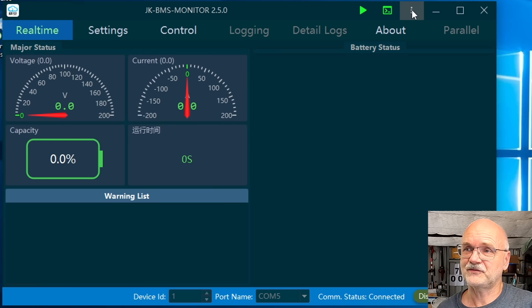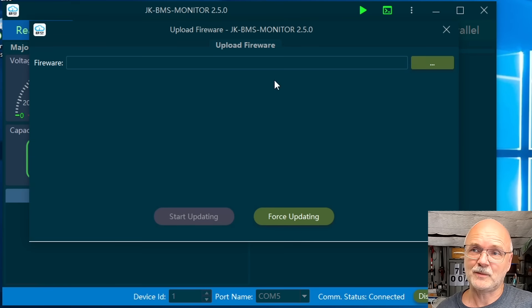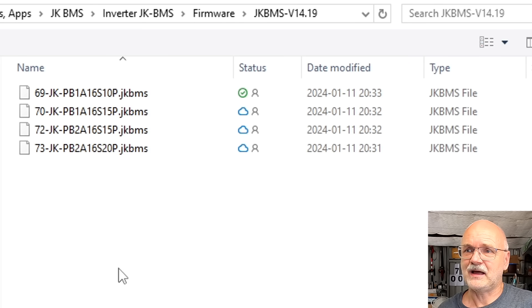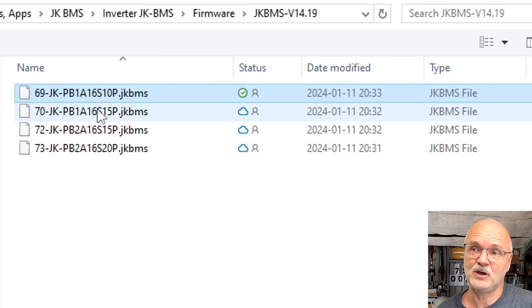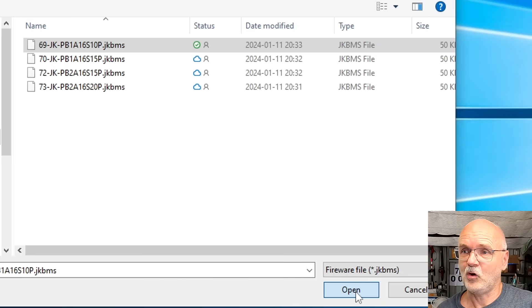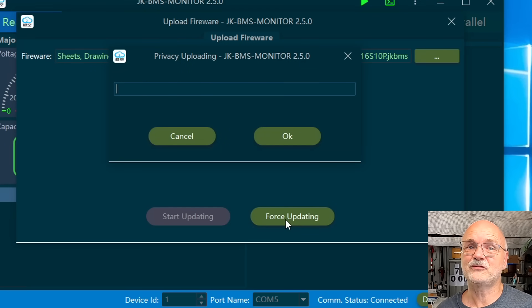We now start the computer software and as we can see it is not connecting — it is not communicating anymore with the BMS. We click on the three dots, go to 'Upload Firmware,' which prompts us to select the new firmware. I'm going with the 14.19 firmware — this is a 100 amp BMS so I'm selecting this file. If you have another BMS you need to select the correct file. Click on Open. You then get a message because the software cannot determine what kind of BMS you have since there's no communication at the moment.